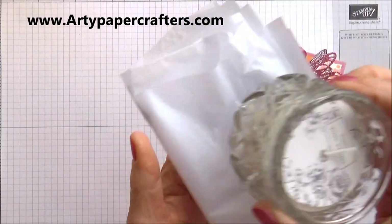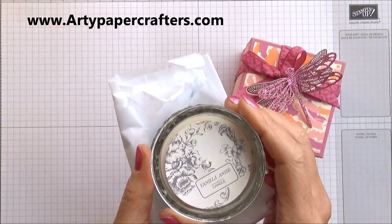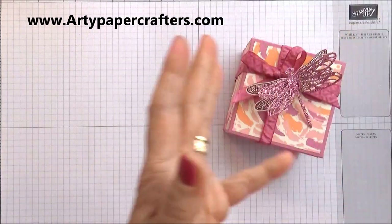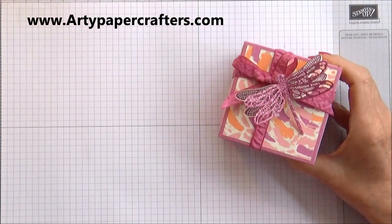Just before we start — I forgot to say that inside my box is this gorgeous vanilla candle. Oh, it smells gorgeous! I've wrapped it in some beautiful tissue paper too. So let's start making our box.